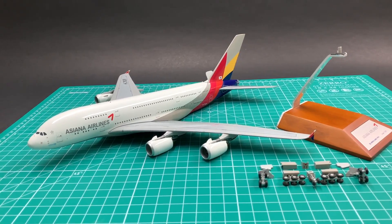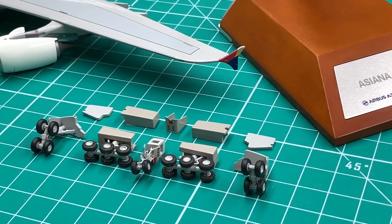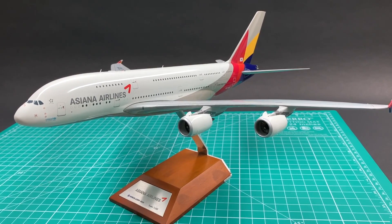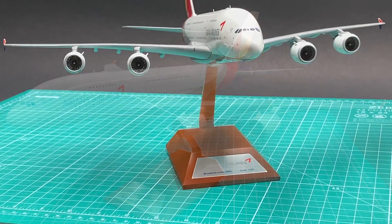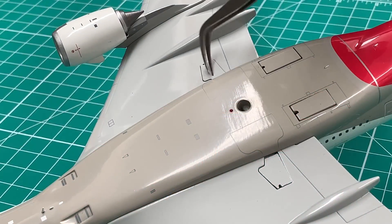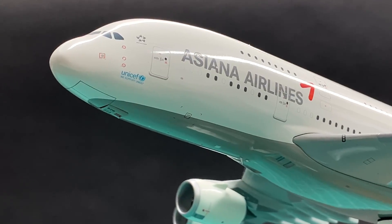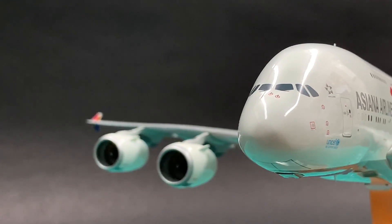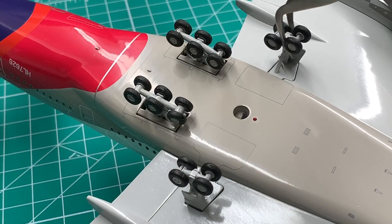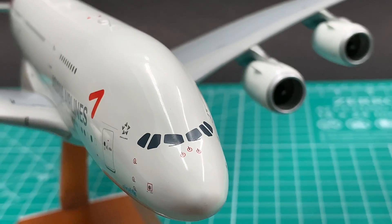This A380 comes with magnetic landing gear and a display stand. Back in 2016, JC hadn't introduced its signature adjustable display stand yet, so we have the standard one here. The nose gear door cover fits perfectly — much better than Gemini's, which comes with large gaps. The magnetic landing gear is easy to attach. I'll give accessories an 8.